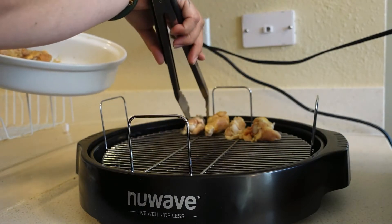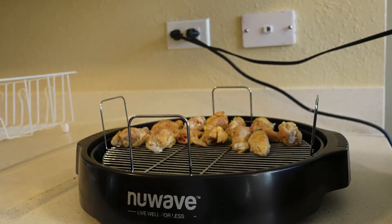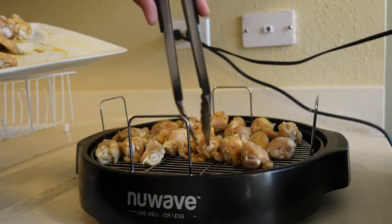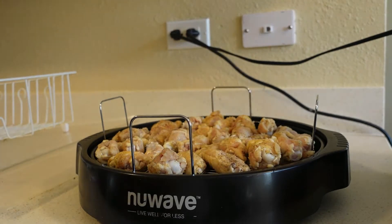I won't be going into detail on how to fry your chicken in an air fryer because I am still learning and everyone has different air fryers. So just prepare the chicken the way that you would, whether it's pan fried, air fried, or however you choose to do it.